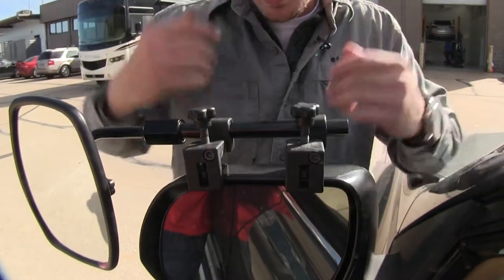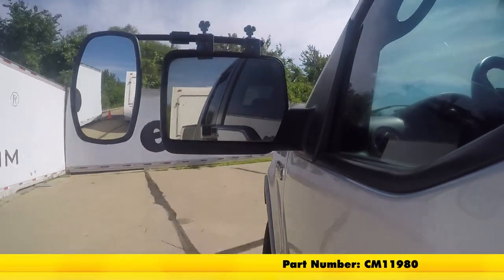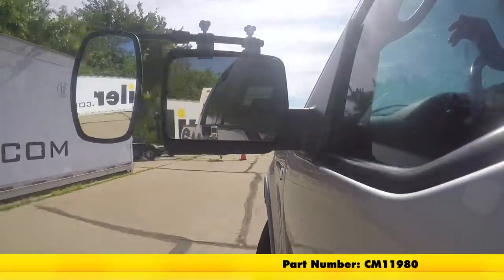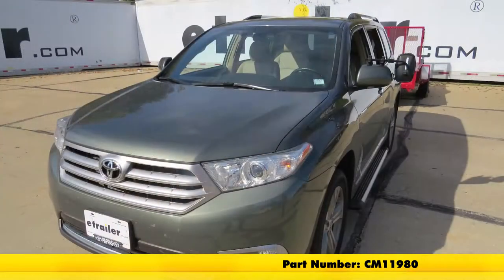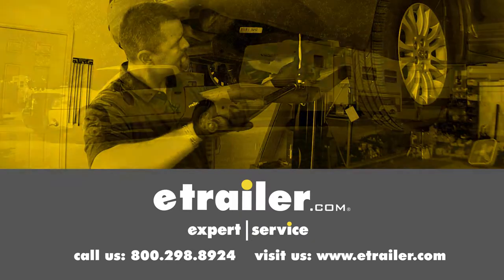And then we're ready to tow. That's going to complete our test fit on the SEPA Universal Bar Clamp-On Towing Mirror, part number CM11980, on our 2013 Toyota Highlander. Click the link below to shop, learn more, or visit us at eTrailer.com.